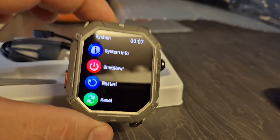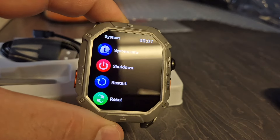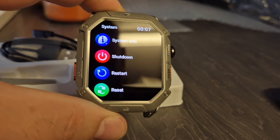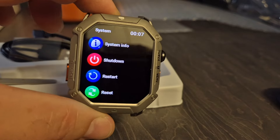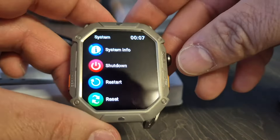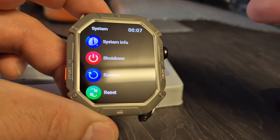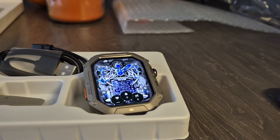That is a pretty cool looking smartwatch guys. It's coming up to Christmas and if you're looking for a gift at a reasonable price - this is going to set you back about 50 pounds. When you think about all the smart fitness watches on the market, yes you can get cheaper ones but probably not with all these options. For 50 pounds I think that's a steal.